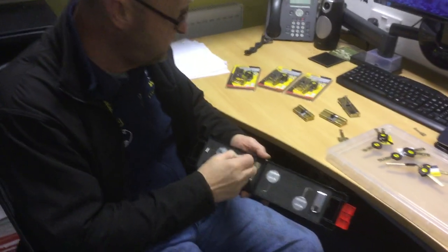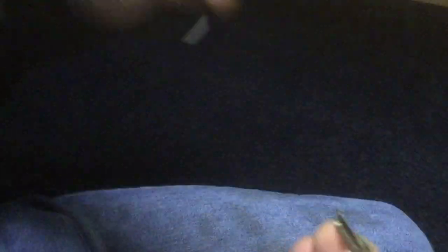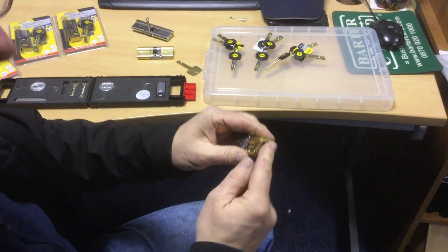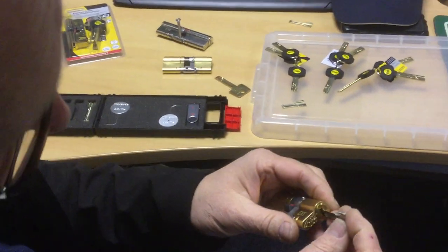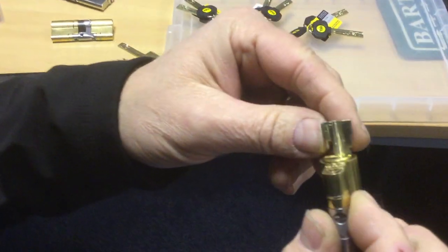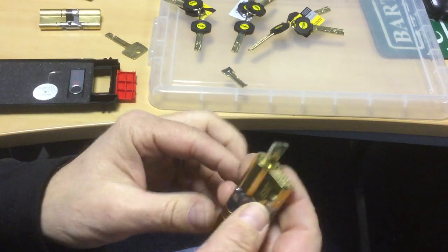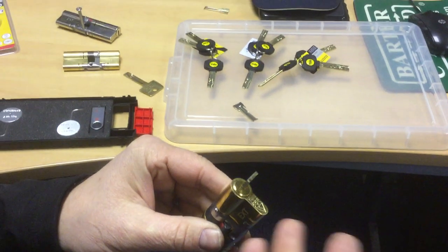Now we're going to quickly have a look at these blades. If you have a small cylinder — like a 35-40 cylinder — this smallest blade will go all the way in. If you try to put the medium sized blade, it won't go in, so you know straight away you've got a short cylinder. That immediately tells you this cylinder is the easiest to pick because it only has five pins at the top and four at the side — nine total.